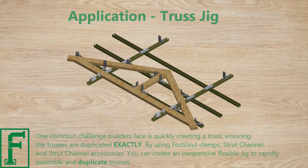One common challenge builders face is quickly creating a truss and ensuring the trusses are duplicated exactly. By using four strut clamps, strut channel, and strut channel accessories, you can create an inexpensive, flexible jig to rapidly assemble and duplicate trusses.